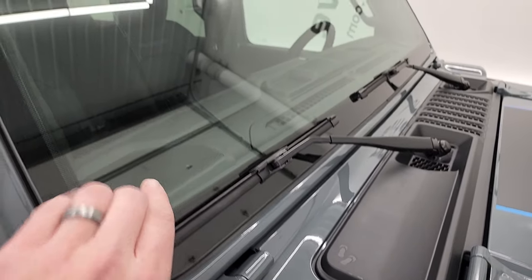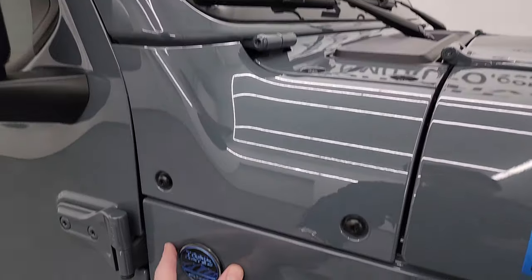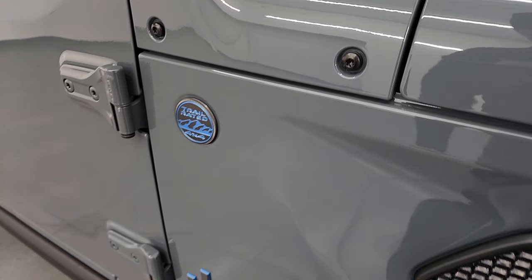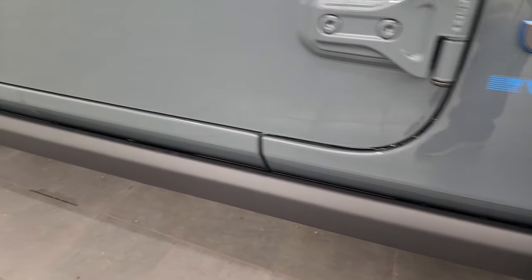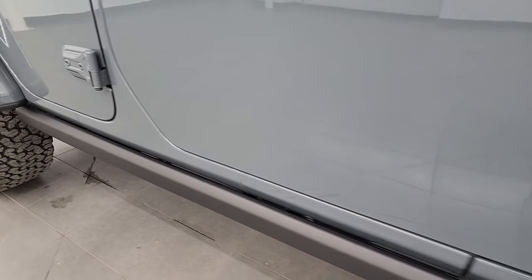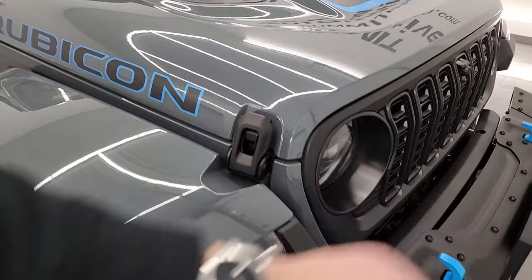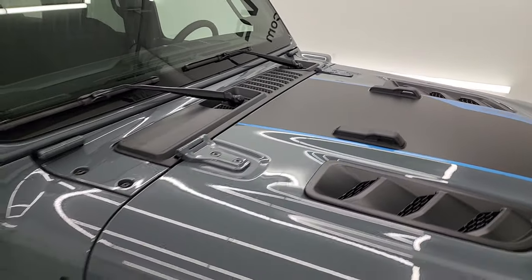You get the Jeep climbing up the side — new for 2024. The antenna is now in the windshield; it's no longer on the fender, and because of that they put a second Trail Rated badge on there. The Jeep lettering is all outlined in blue. You get the rock rails, part of the Rubicon X package. You get the seven-slotted grille, and you also get seven slots right up there on the cowl as well.